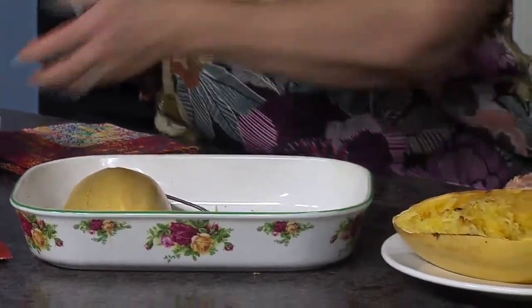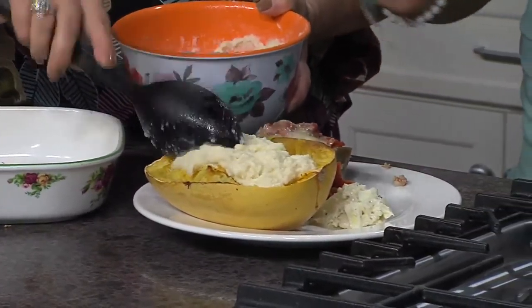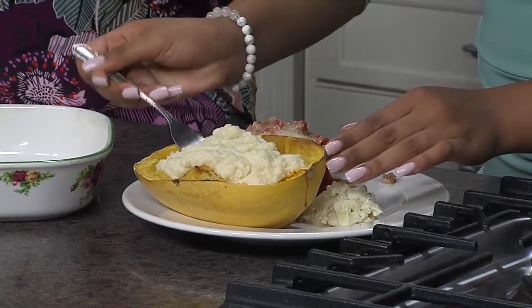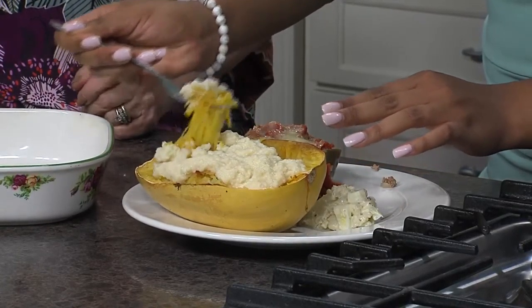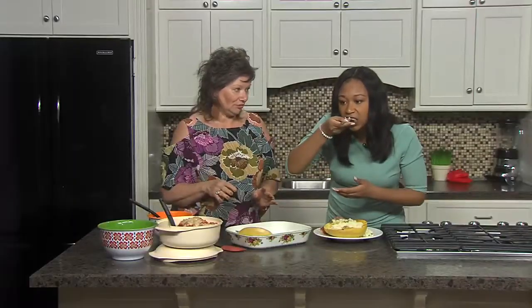I'm going to put this on here and add some Alfredo sauce on there for you. Another thing you can do is add chicken to that, or however you would normally have it. So we've got this Alfredo — what did you put in it, how did you make that? You won't believe it. The fat's gone. It's made with cauliflower.